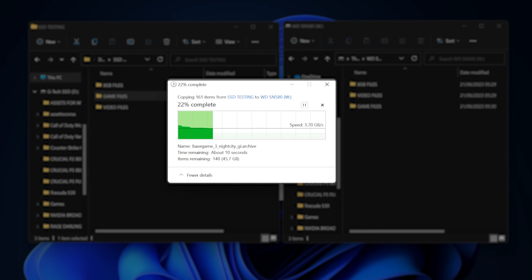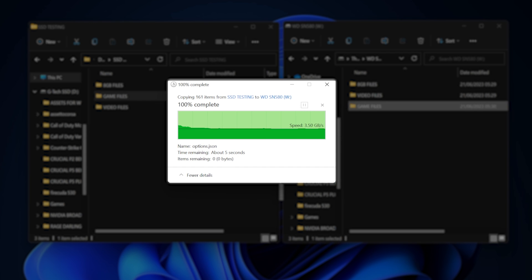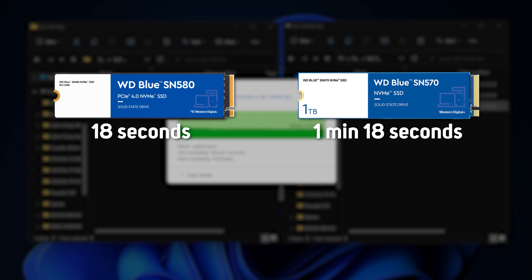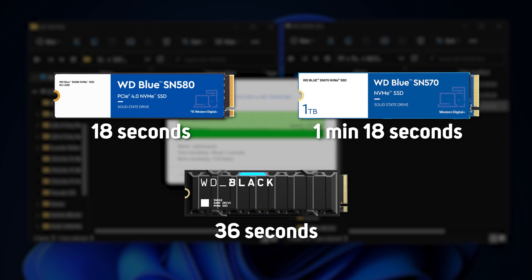Now for a tougher test: a 60GB games folder. This has hundreds of individual smaller files which slows down potential speeds due to the higher complexity. The SN580 manages our test in just 18 seconds, which is pretty amazing — that's a whole minute faster than the previous gen SN570 and literally half the time versus the SN850.